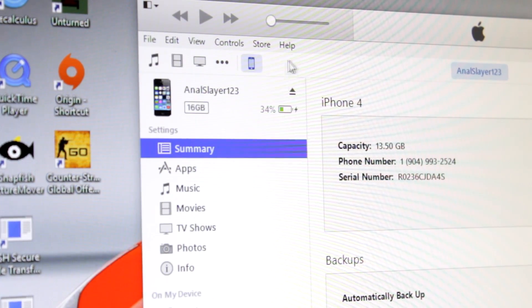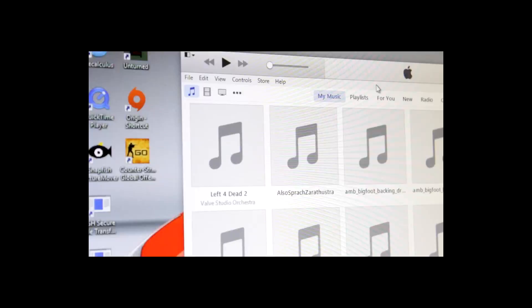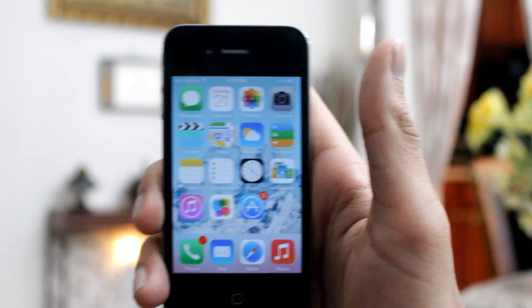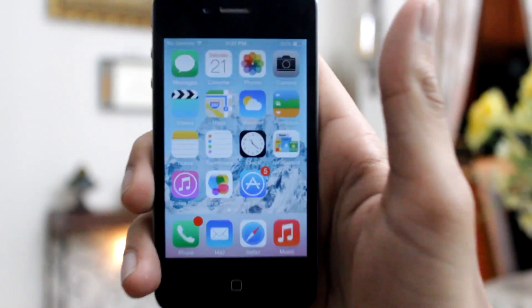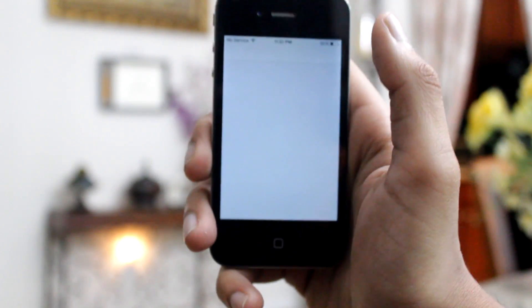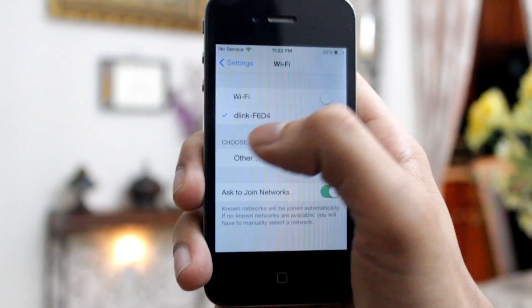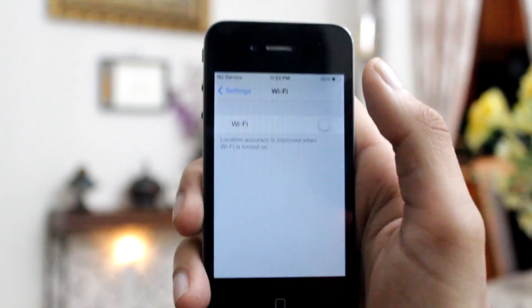Here I am using the eject feature in iTunes. And there we go — now I can unplug my iPhone. Once you unplug your iPhone from the computer, you want to go into the settings of the iPhone.